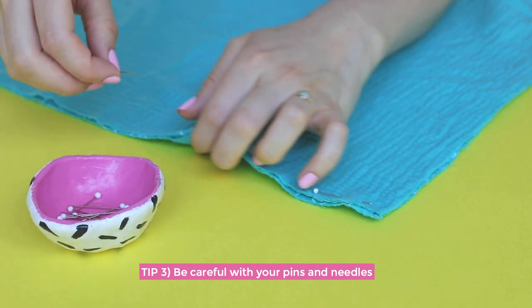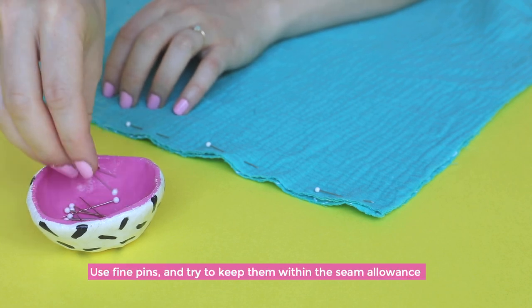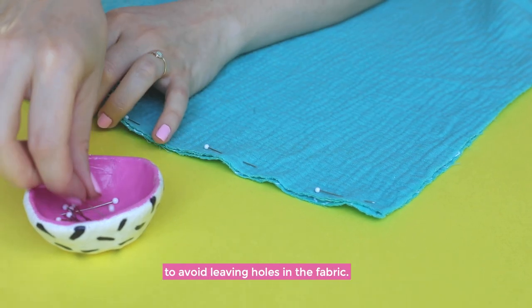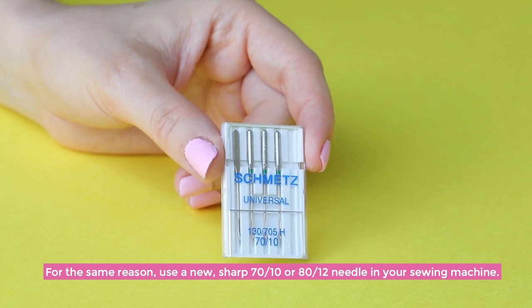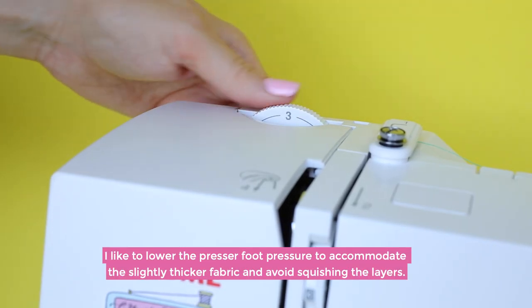My third tip: be careful with your pins and needles. Double gauze can snag easily, so use fine pins and try to keep them within the seam allowances when you can, to avoid leaving holes in the fabric. For the same reason, use a new, sharp 70/10 or 80/12 needle in your sewing machine.